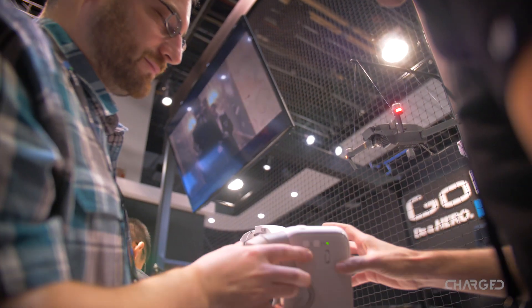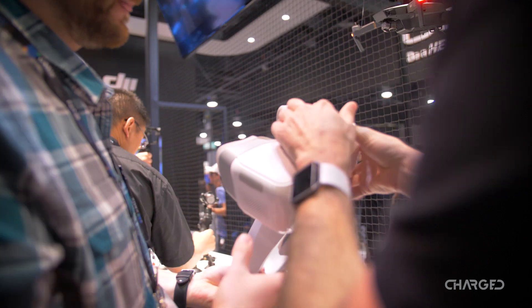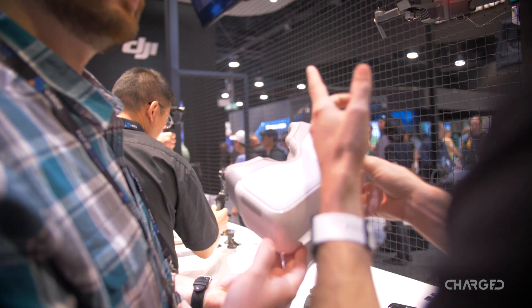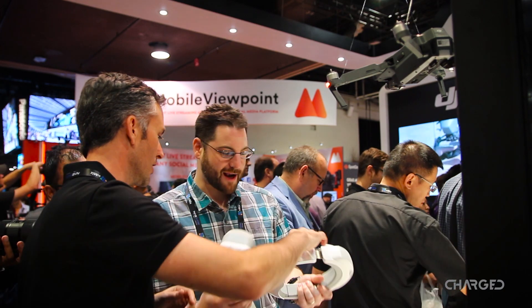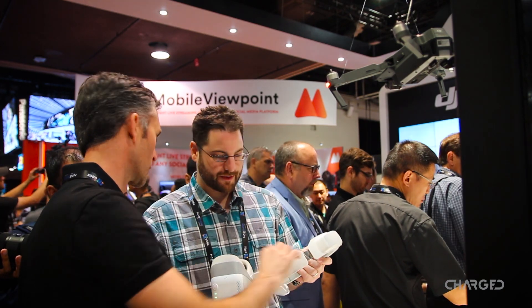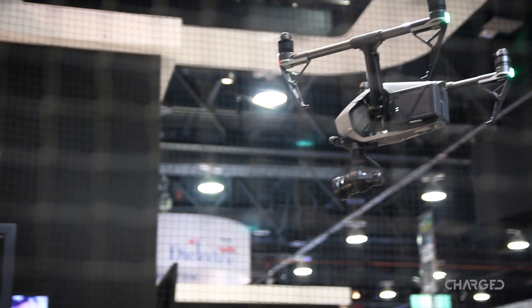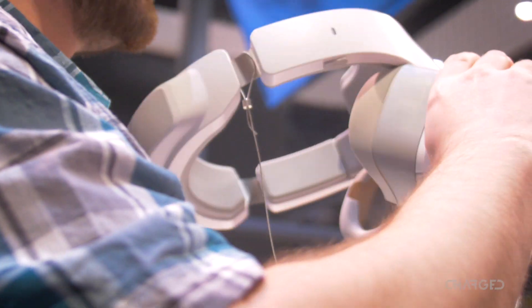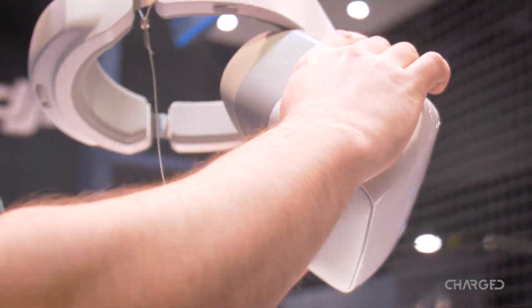This is the power button, this is the dioptic adjustment so you can control the distance between lenses, and then this is a backwards button so you can get in and out of menus easier. Over here you've got your standard USB port which allows you to plug into the Phantom and Inspire series platforms. This is designed really to put most of the weight up on your forehead with none on the bridge of your nose, for a really comfortable fit around your face.